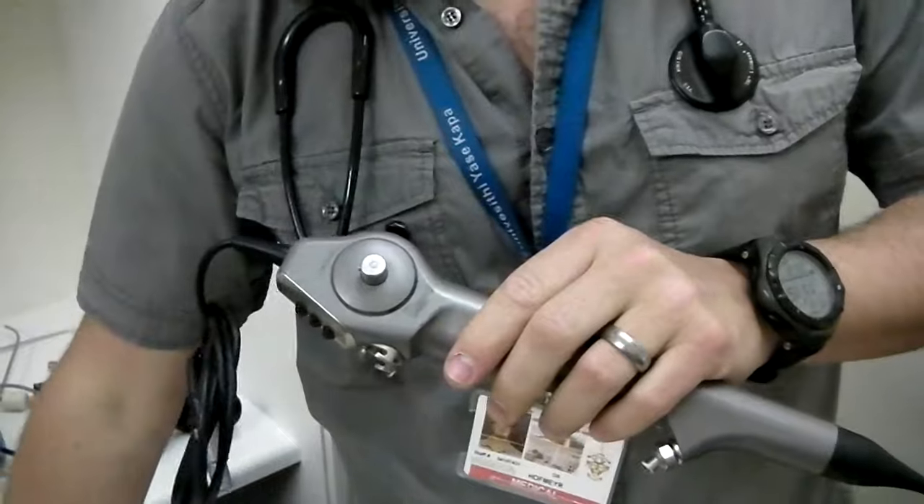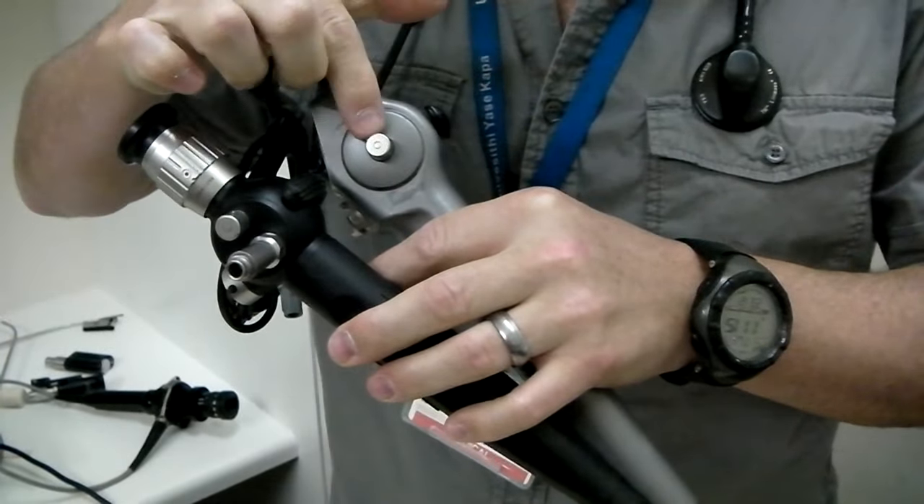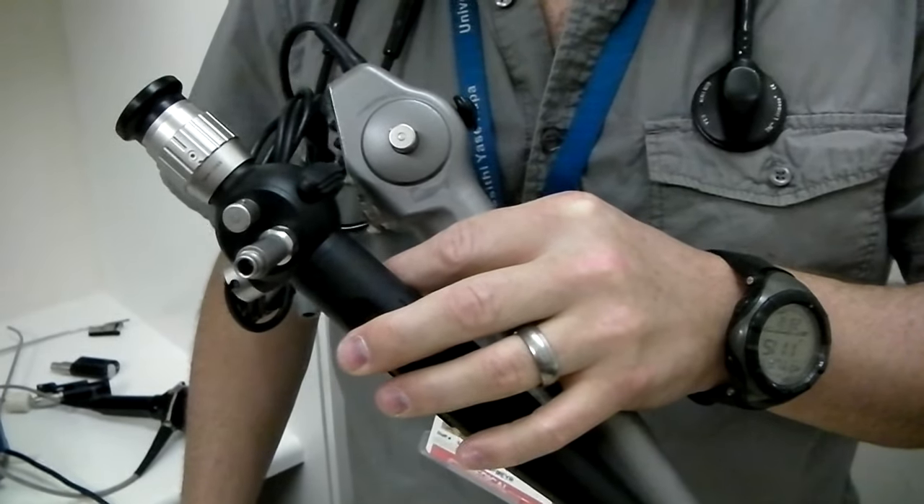You'll notice both scopes have got this strange shaped port on the sides, and this allows us to pressure test the internal mechanisms and workings of the scope.